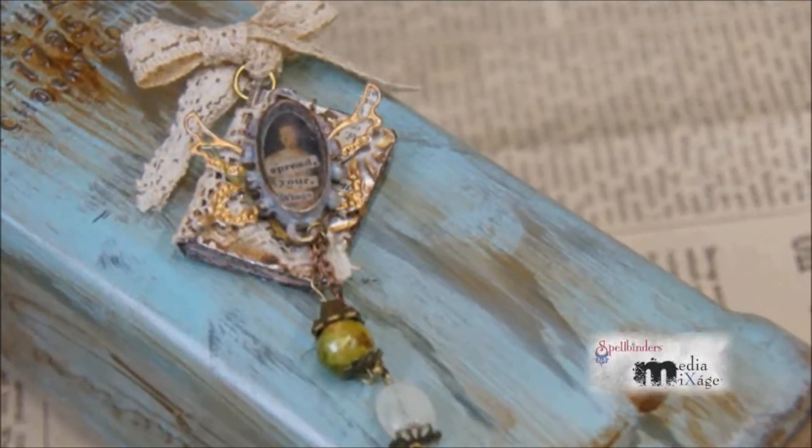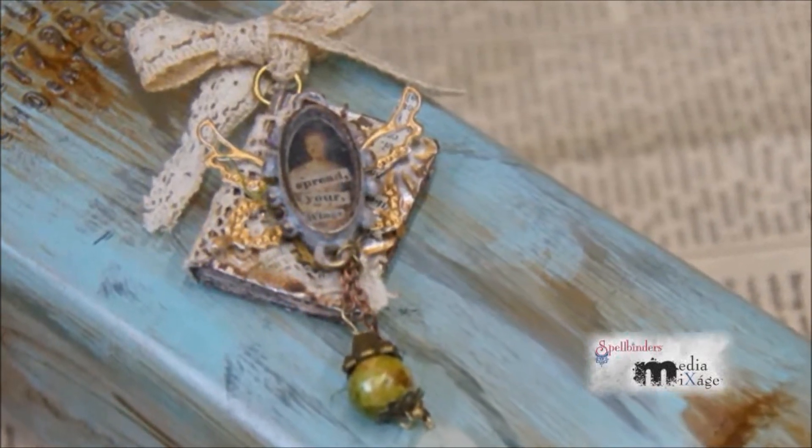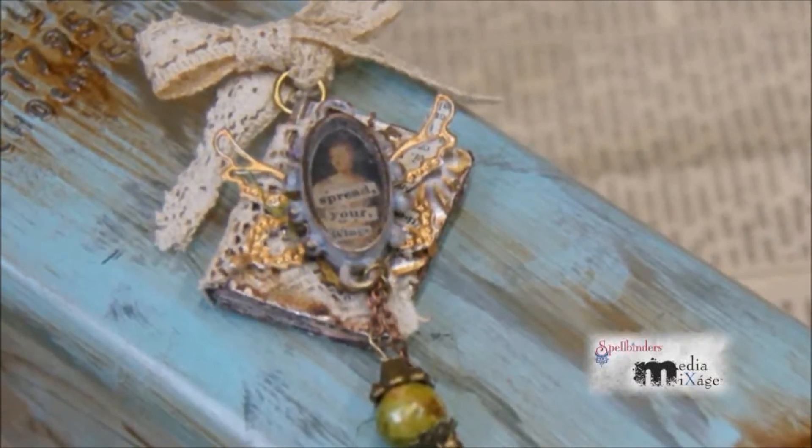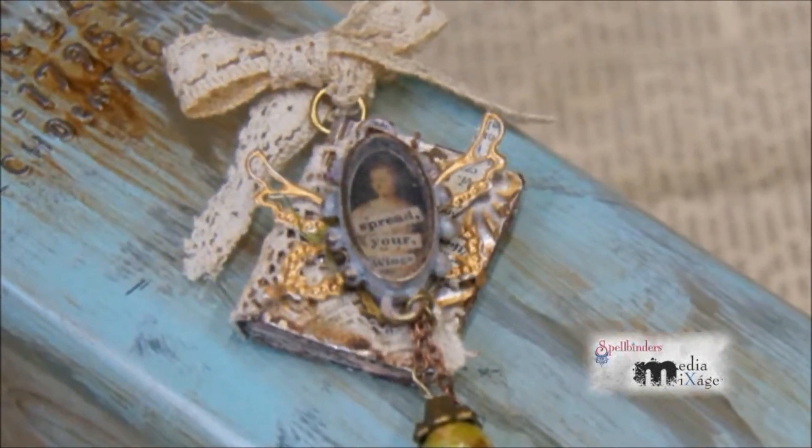As you can see in the finished piece here, I added additional texture to the front cover with some lace. I glued my bezel to the front cover and I made some danglies with beads and chain. On this piece, I attached a brooch pin to the back of it.